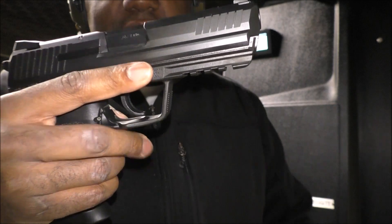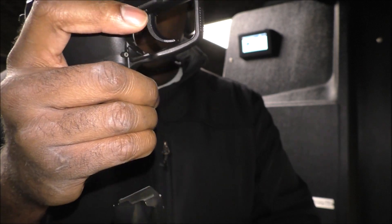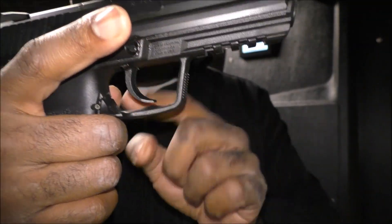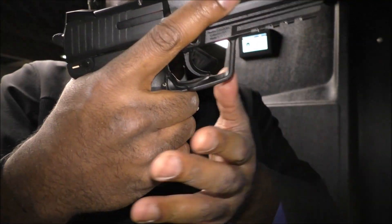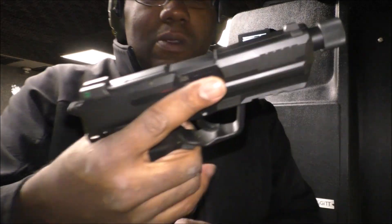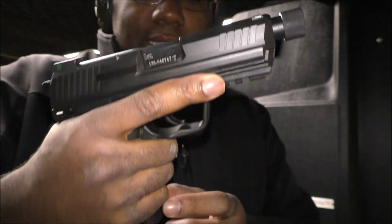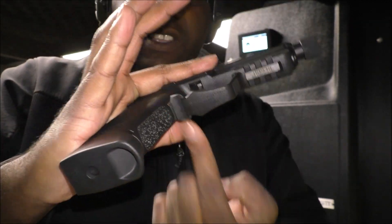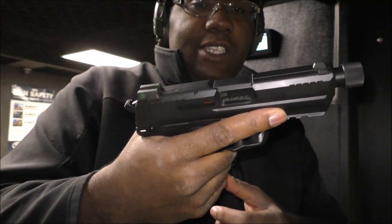The magazine releases are different from standard buttons in that you press down on this — you can use a finger to release the magazine, or you can use your thumb and drop it. I usually use my thumb. I don't like this magazine release as much because it goes above the trigger guard, which makes it easier for somebody to inadvertently drop the magazine. With the HK USP45 design, it goes underneath the trigger guard, so you never really have to worry about inadvertently touching the magazine release.